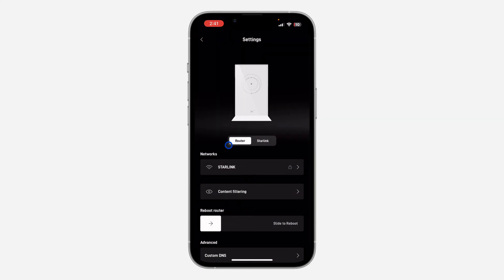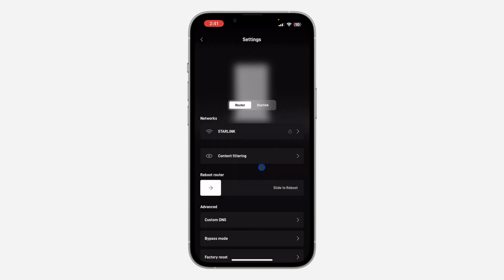Once you click on Settings, you are going to see your router right here. Just select Router. Once you select it, you are going to see the option to reboot it — slide to reboot. Just slide this to your right-hand side and your Starlink router is going to reboot, turning off and on again.